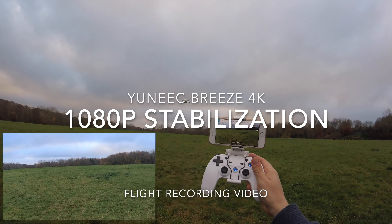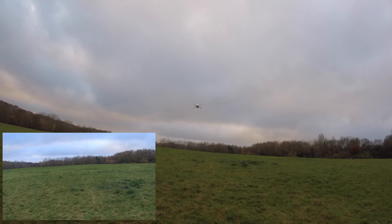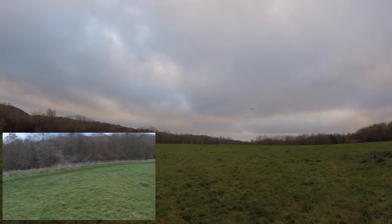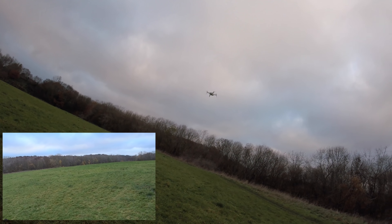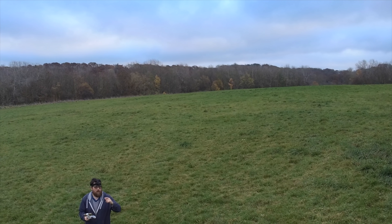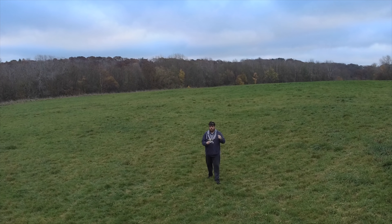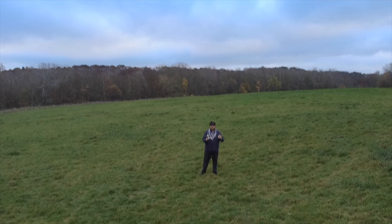Hey folks, JD here, and today we're looking at the Yuneec Breeze again, but this time we're going to be using different video modes. The last video I did with this looked purely at 4K mode, because a lot of companies claim 4K but when you analyze the pixel density it isn't actually 4K. I'm happy to report this one is 4K. So I wanted to see how the image stabilization works — you've got two modes: image stabilization at 1080p and at 720p.